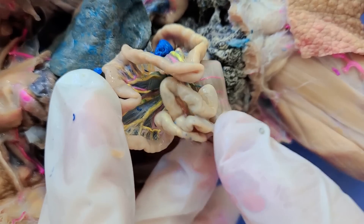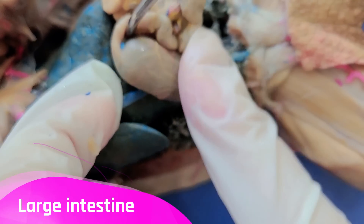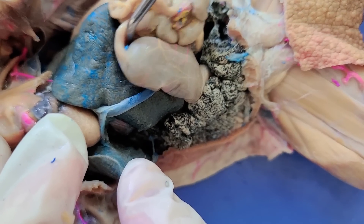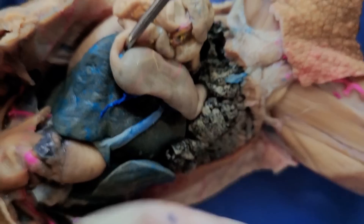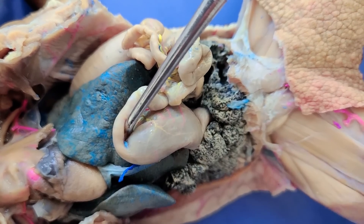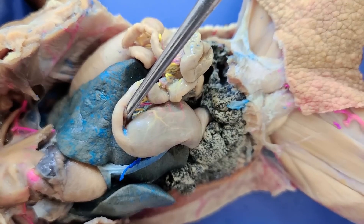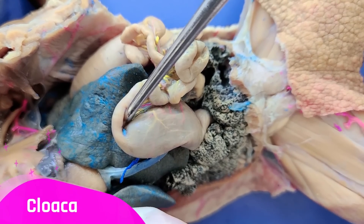Right after the small intestine, the food enters the large intestine. The large intestine is much thicker and shorter than the small intestine. This is where excess water from the food is absorbed and feces is made and stored until it can be excreted via the cloaca.